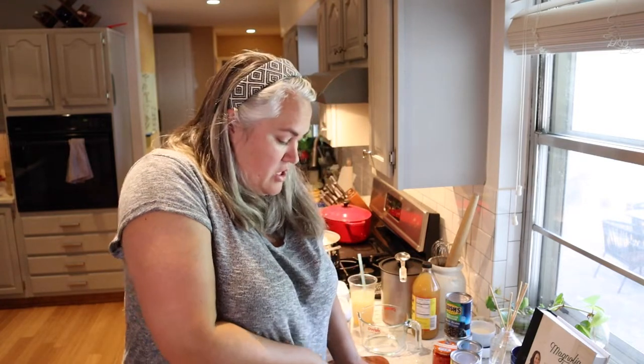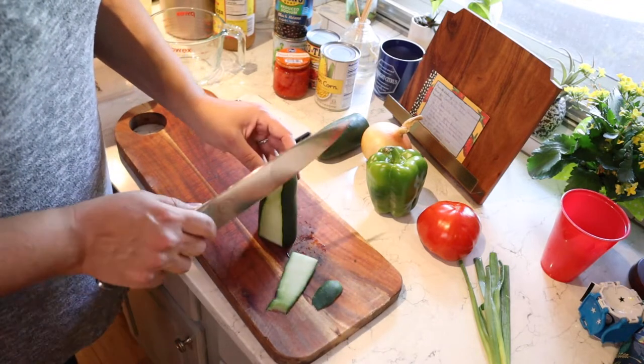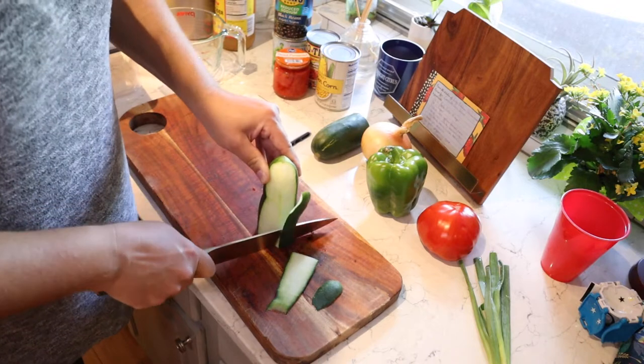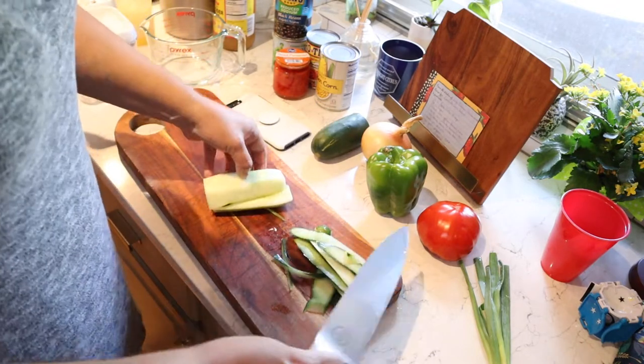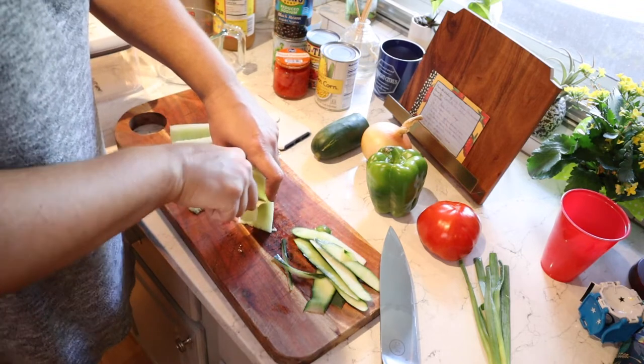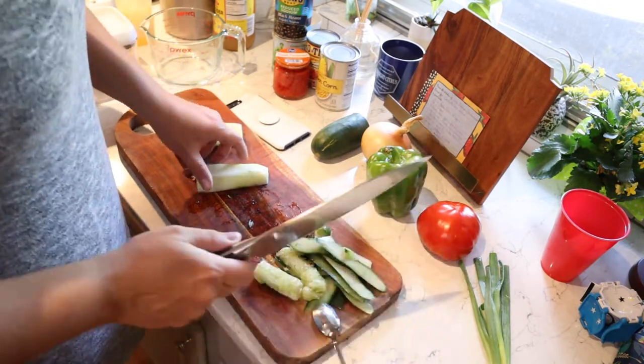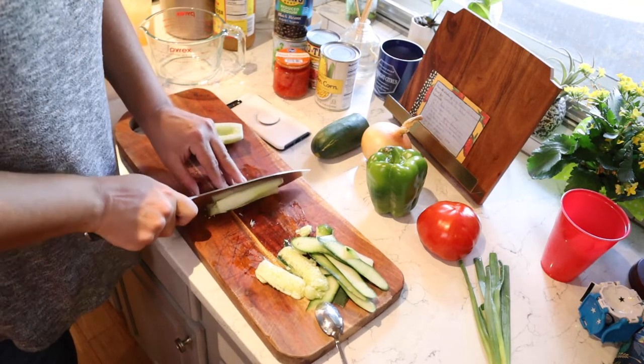While the pasta is cooking I'm gonna go ahead and prep all the vegetables. The very first thing you're gonna need is a cucumber. You can do a whole cucumber if you're in love with cucumbers, but they can be a little overpowering, so I'm just gonna do half. You don't have to peel it — I just like to peel it. Then cut it in half and scrape out the seeds with a spoon. Now I'm just going to dice this up into small little pieces.